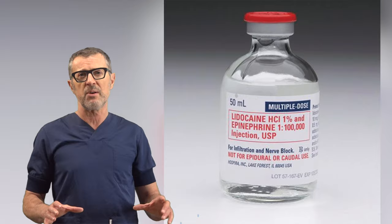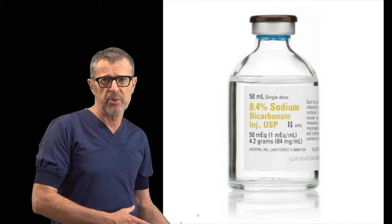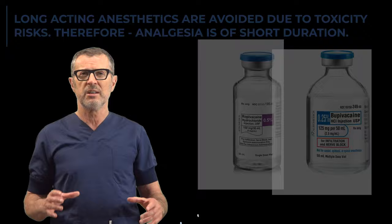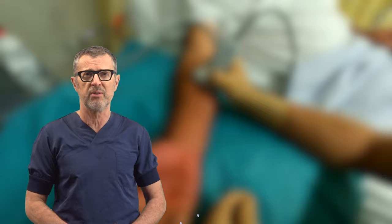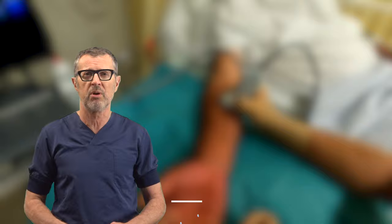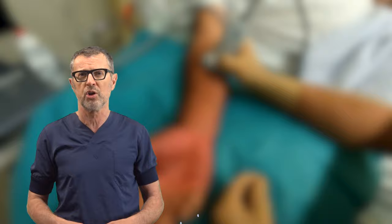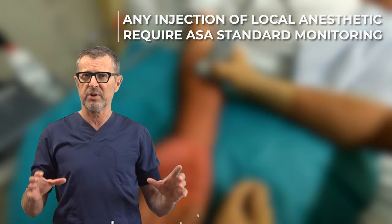To decrease the discomfort of the injection, some surgeons also add bicarbonate. Bupivacaine and ropivacaine are typically avoided for WALANT given their high potential for cardiotoxicity. For shorter cases, it is recommended that two or three patients are injected prior to taking them into the operating room, to allow time for the epinephrine and lidocaine to reach maximal effect — anesthesia and vasoconstriction. I have heard some surgeons say WALANT is particularly good because you don't have to monitor the patients. This is a violation of the standards of care. Any patient who receives a local anesthetic must be fully monitored.